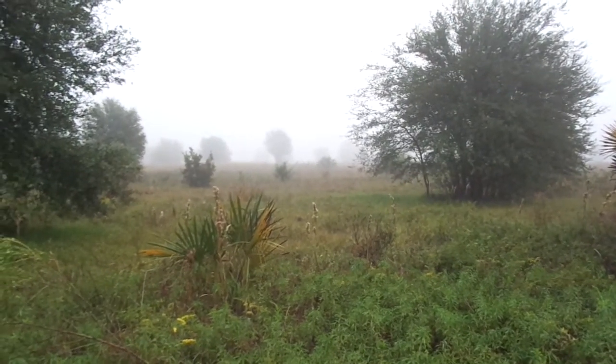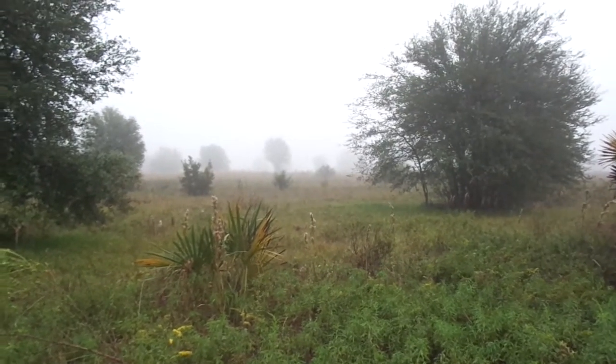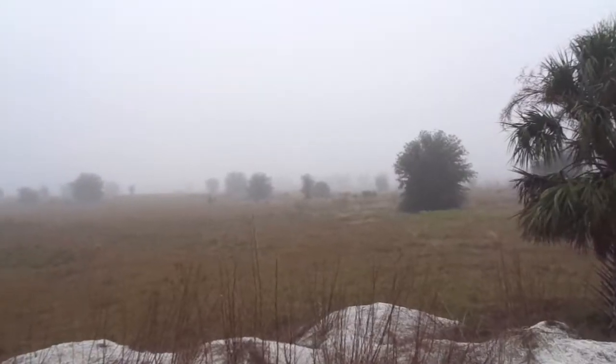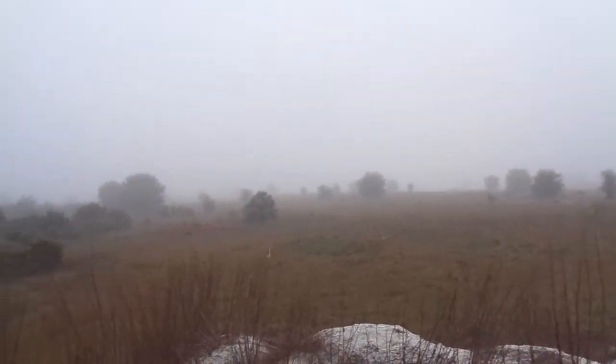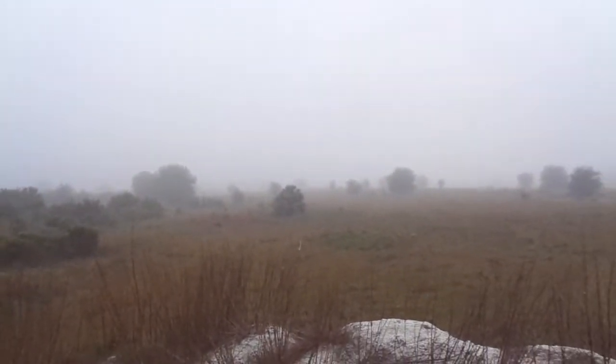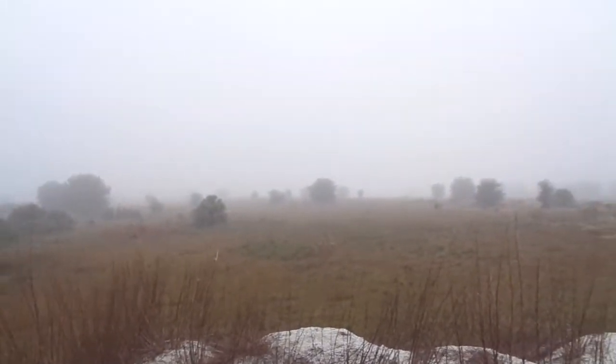Hello, YouTubers! This is Mabel McGuire and today you're watching the swampy adventures of Ike with Mike. Hey YouTubers, it's beautiful out here today. It's a nice foggy morning — oh, there goes a deer in the distance if you can see it.